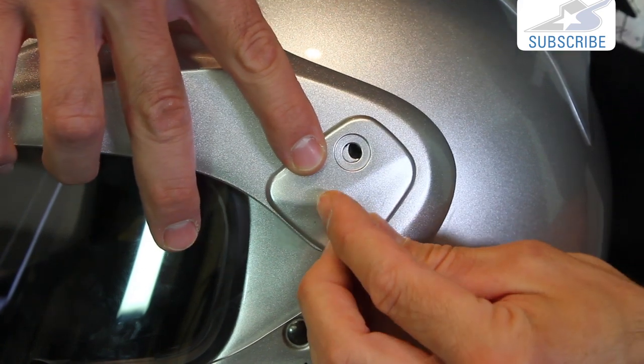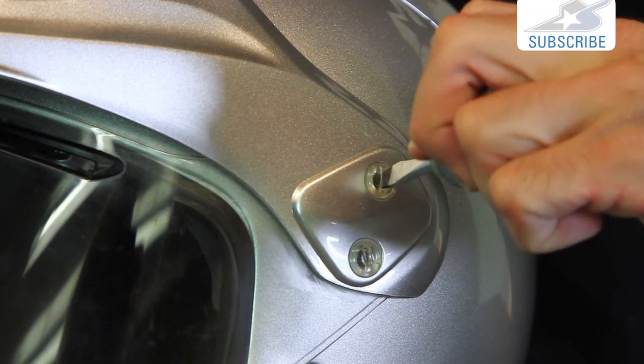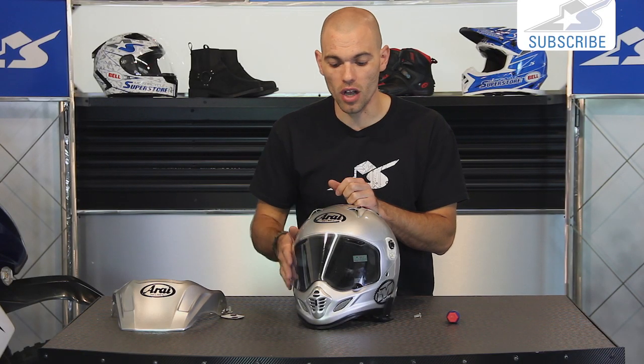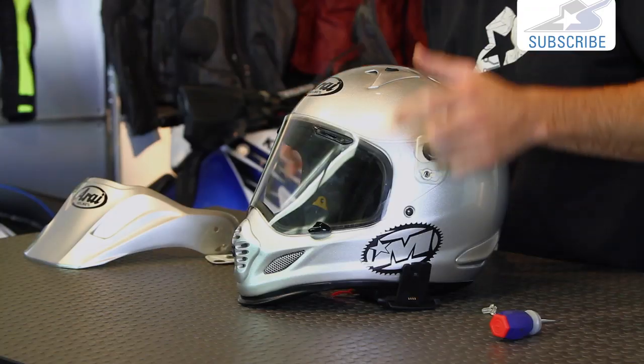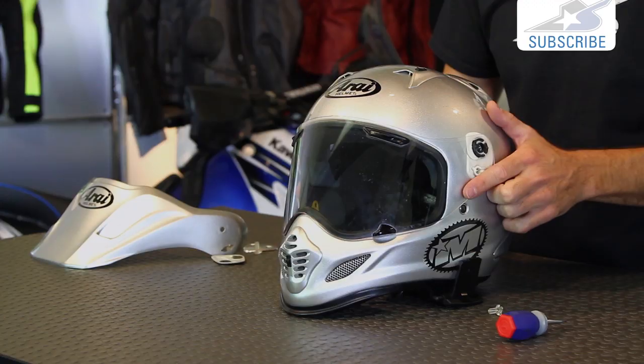You may need to do this for basic maintenance, whether it's cleaning the shield or whether it's replacing the shield. If it's too beat up, swap it out entirely. Or remember, you can also get tinted versions as well. One of the nice things about a Rye helmet is that they offer such a great field of vision, so make sure it's nice and clear with the proper type of shield on it.